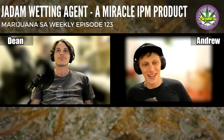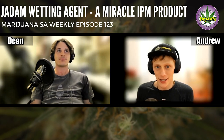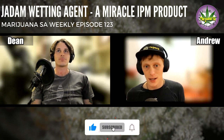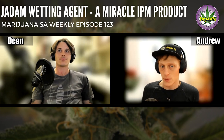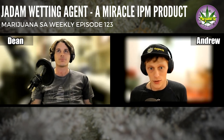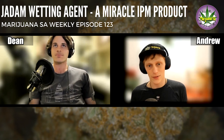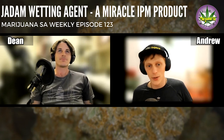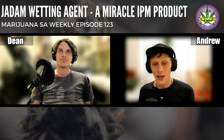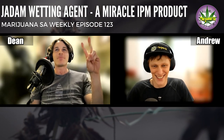Welcome back to another episode of Marijuana Essay Weekly. Today we have a really cool interview lined up — we've got Mike from Kaya Farms and he's going to give us a little bit of insight on a product you may have seen: the Jadam wetting agent. He's going to tell us about it, how to use it, and where it's useful. If you have questions, we'll answer them in the comment section below — and make sure to like and subscribe.